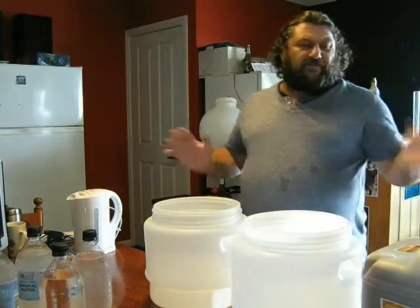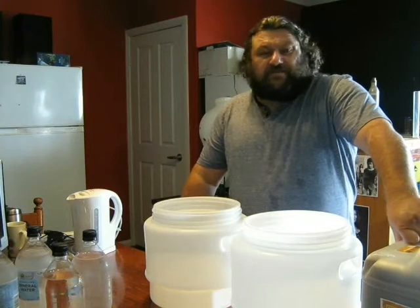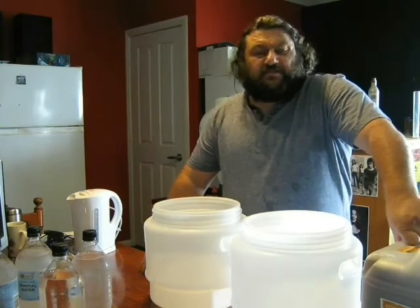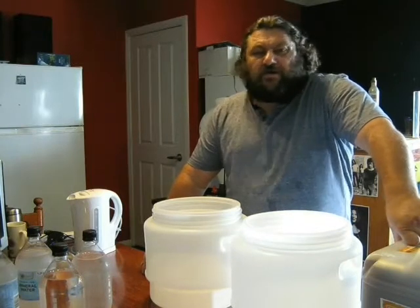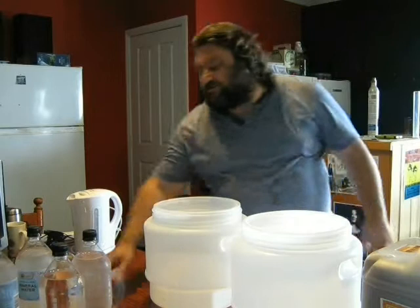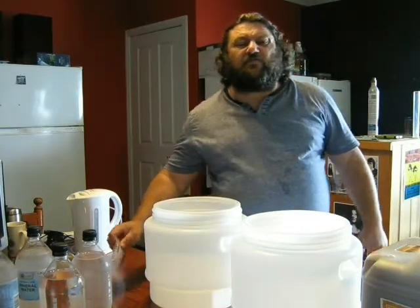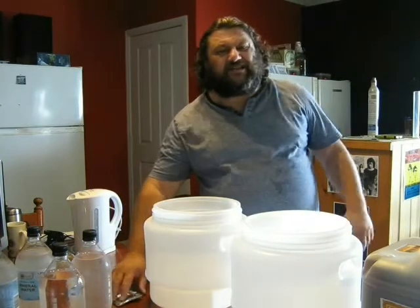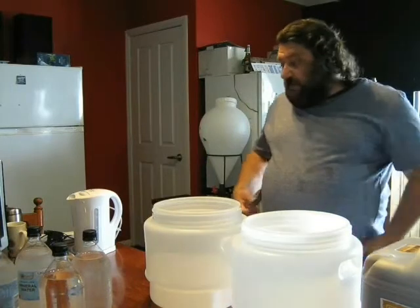My personal belief is I like to use two packets of dry yeast on a standard batch of beer. My standard batch — I'm talking 23 litres, around 10.44 — somewhere around there. I honestly believe that any normal batch over about 10.40 should have two packs of yeast pitched onto it. That's 10–11g packs, so about 20–22g of yeast.